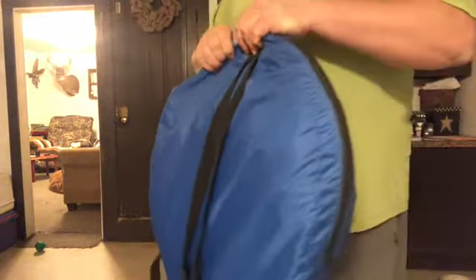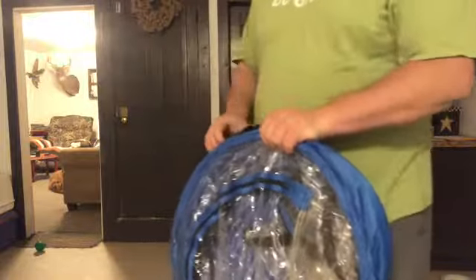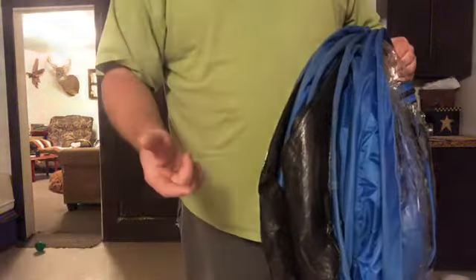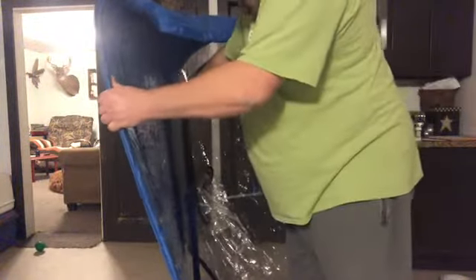I'll show you how this pops up and I'll try my best to get it taken down because it is a little tricky, and also getting it back in the bag. You just pull your bag off — make sure you keep a good strong hold on it or it'll fly out and go everywhere. Down here is your bottom, because it's the same material as tent floors. Here's your top. I always set the bottom down, set it like this so it makes kind of an L shape, like a corner.